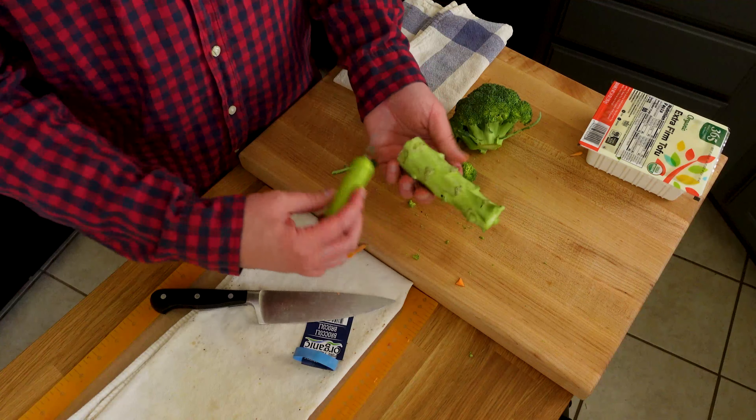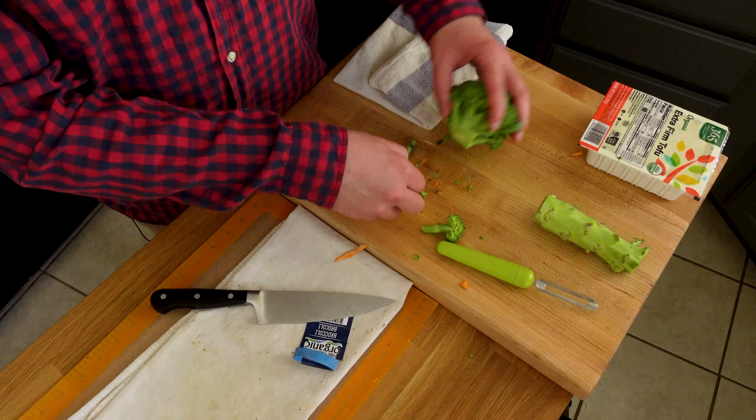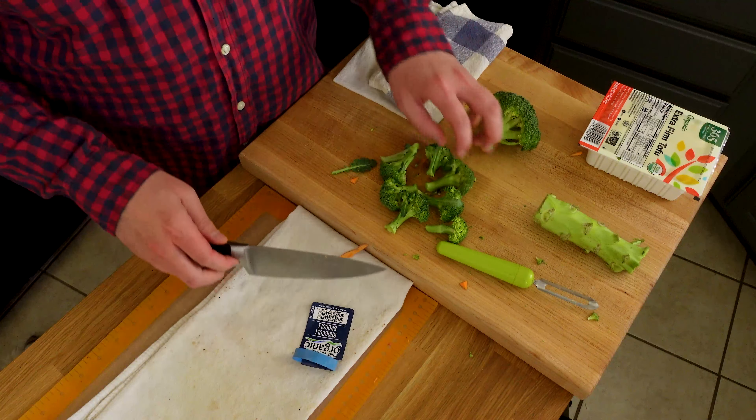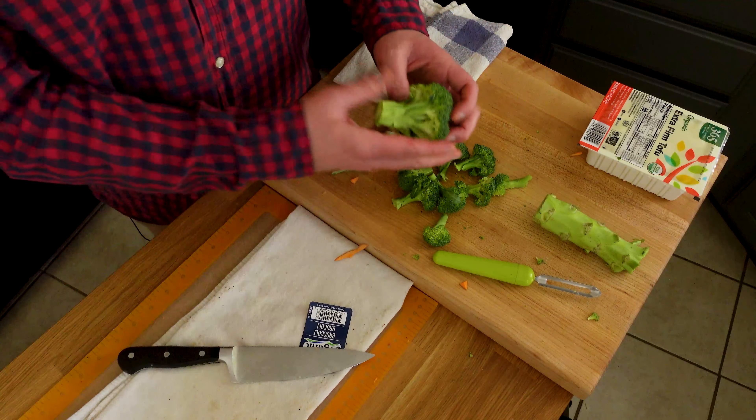I'm going to cut up the sweet potato into little cubes and get them baking, cut up the tofu into little slabs and get them browning, and blend up the cashews and water to make my gravy. I'll have a bunch of components prepped that I can use not only for this meal but also repurpose in other dishes. Enough said - let's get to prepping.